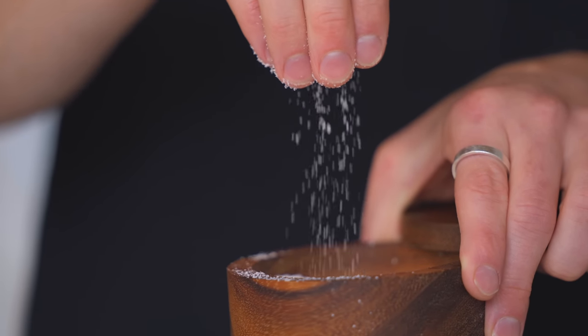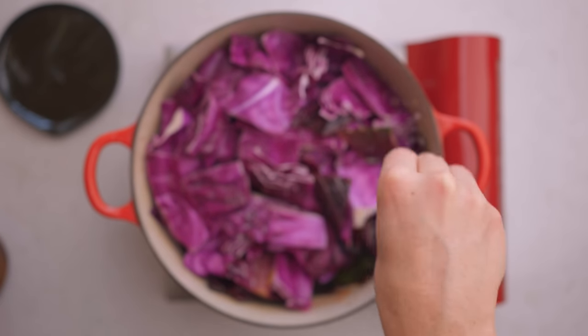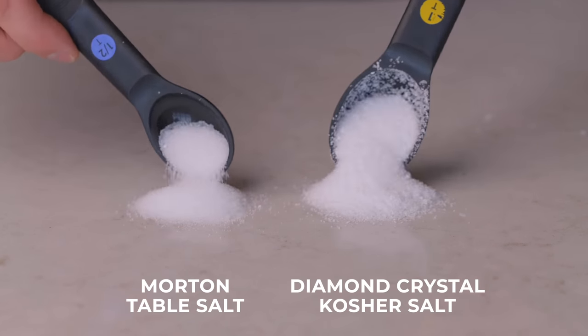The large grains make it very easy to see and feel, and the lower density makes it much easier to fine-tune the salt levels in your dish and to avoid adding too much. Here's 10 grams of Diamond Crystal Kosher Salt compared to 10 grams of Morton Table Salt, and you can see the massive difference.